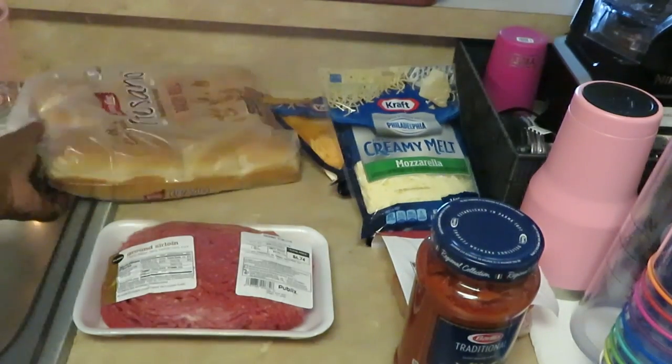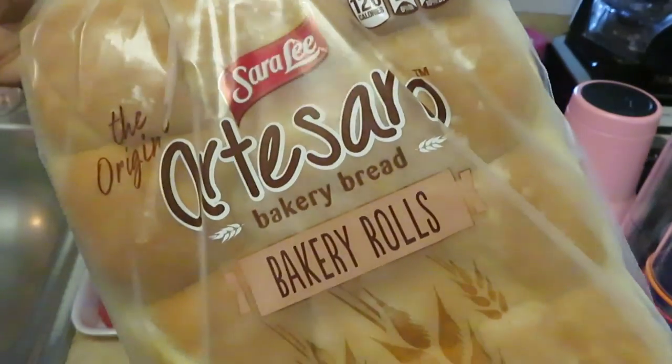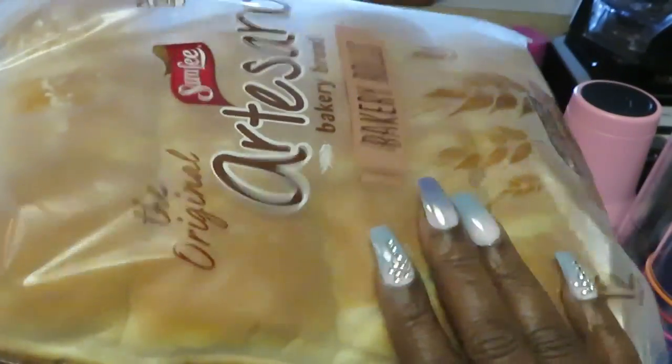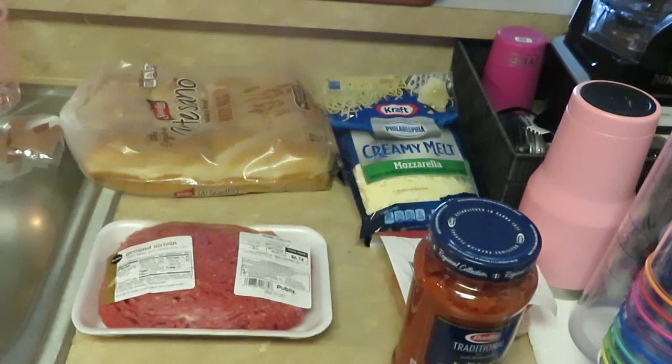And I have my artisanal bread — I love the Sara Lee artisanal bakery rolls. They're so nice and soft, little square rolls. I love these guys, they're real soft, perfect for my sliders. So that's all you need for my pepperoni beef sliders!